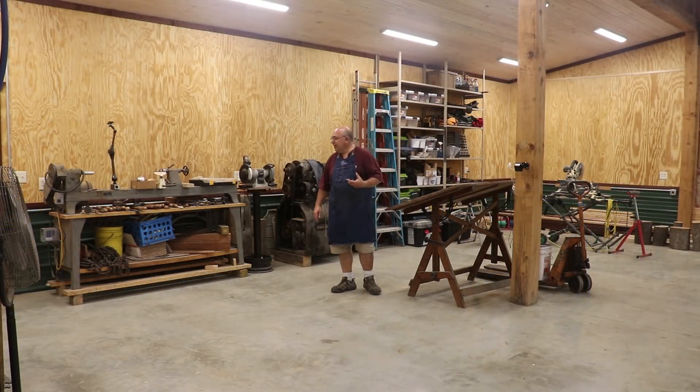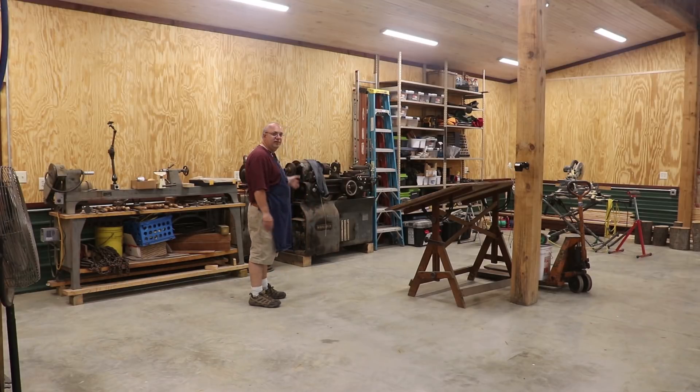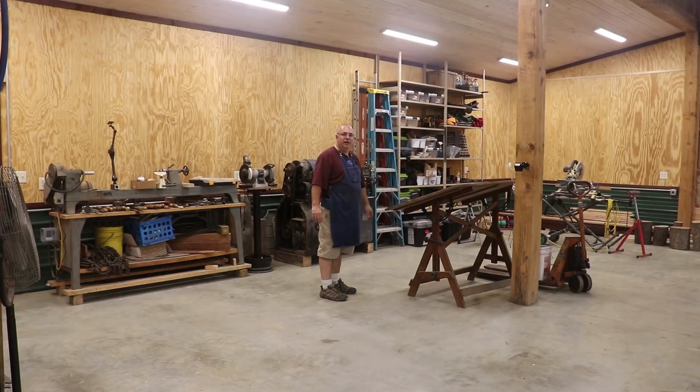Over on the north side of the shop, a little area is going to be dedicated to woodturning. I've got one wood lathe in here already, and a big pattern maker's lathe is coming in as well. The Monarch 10EE is sitting back here in storage for now — it's not going to stay here. I've also got some shelving moved over from the wood shop side, and that back wall is planned for a fabricated lumber rack to hold lumber.